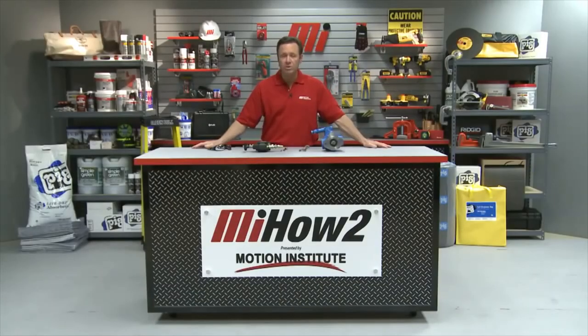Don't forget to look for more Motion Industries how-to videos with me, Tom Clark, as your host. Thanks so much for watching today.